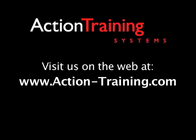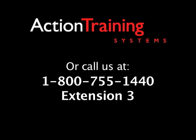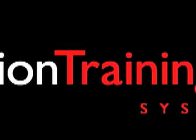visit our website at www.action-training.com or contact us at 1-800-755-1440 extension 3.